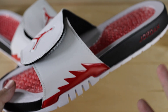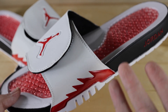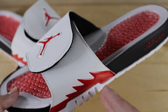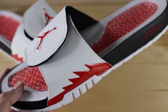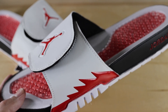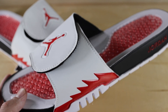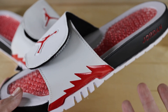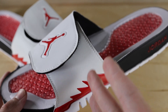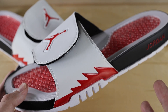That wraps up today's review of the Jordan Hydro 5 slides in the Fire Red colorway. Overall I think this will be a super popular shoe during the summer. I know last year those Flint 13 slides were huge — a lot of people wanted those and they were pretty hard to find after a few months, so I just expect these to do the same. They're really clean and I could see a lot of people liking these. So if you can find these for retail now and you want them, definitely buy them as soon as possible because once they're gone they're going to go for at least $100 plus on eBay — they're already going for that much.